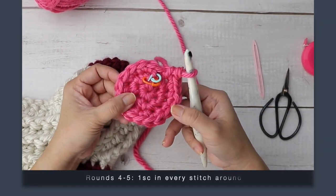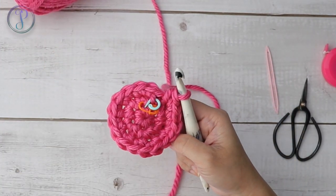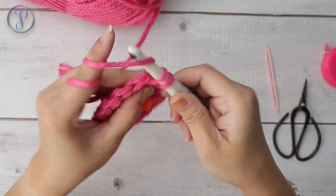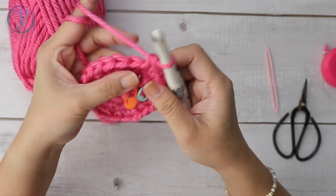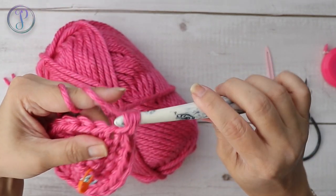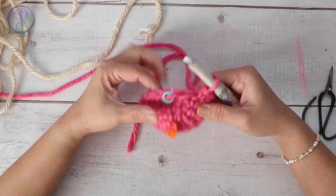We're going to work two more rounds of just one single crochet in every stitch, so that we have a total of five rounds for this contrasting color. Go ahead and work one single crochet in every stitch around. You can place your marker and move it up every round. I'm just going to leave it where it is and continue working my rounds.